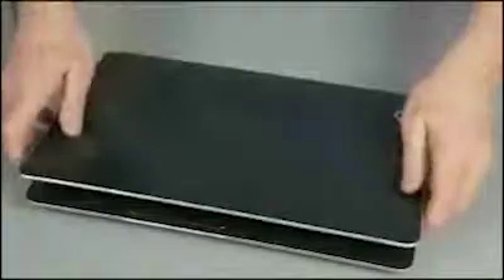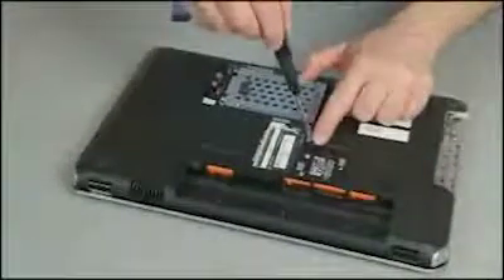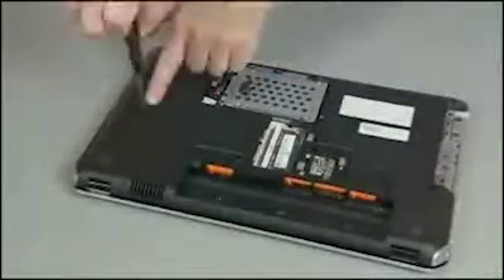Close the display panel and turn the notebook upside down. Replace the two 8mm P1 Phillips head screws to secure the keyboard to the notebook.